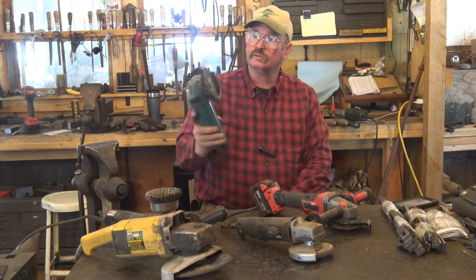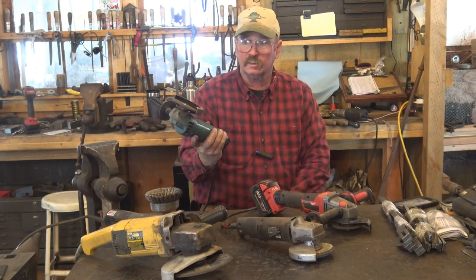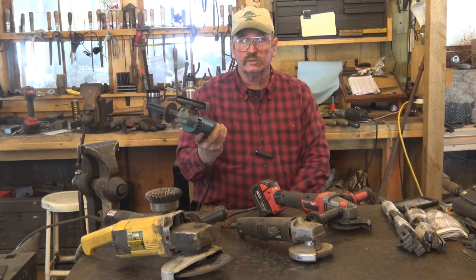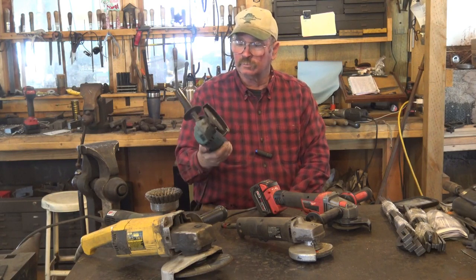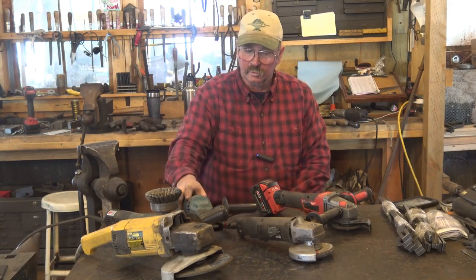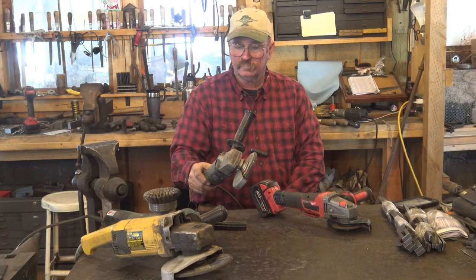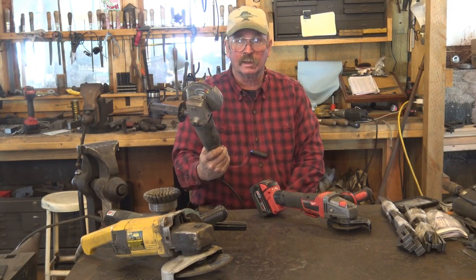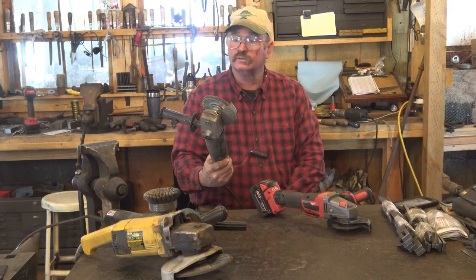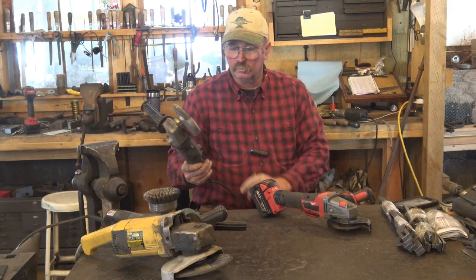I have several angle grinders here. This is the smallest one — an old Makita. I've had this for at least 25, maybe 30 years, and it still works. It's perhaps one of my favorites because it's smaller and lighter. This is my next oldest grinder, which I got from Sears. The first one I burned out in about a year, and this is the replacement. It was still back when Sears made pretty good tools.